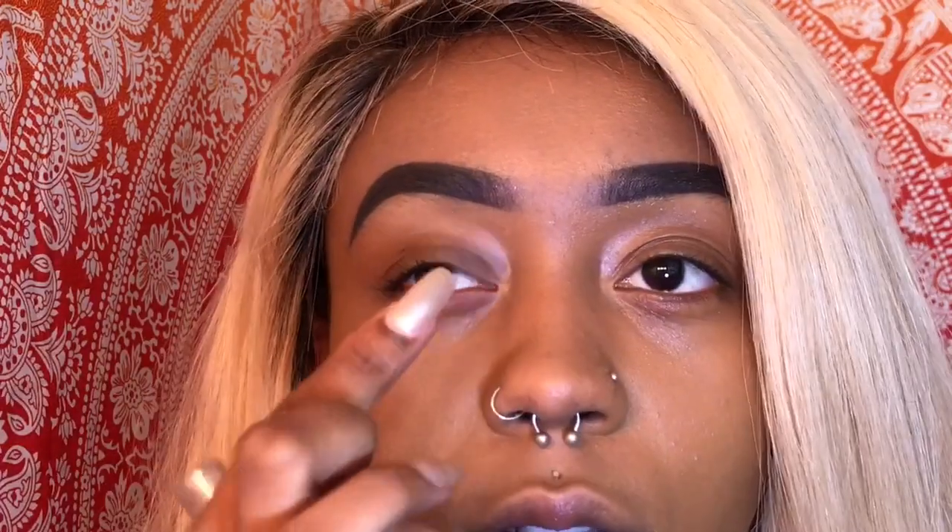Today I'm trying a pride look. I'm gonna do the different colors like the yellow, orange, and red over here, and then the other colors of the rainbow.